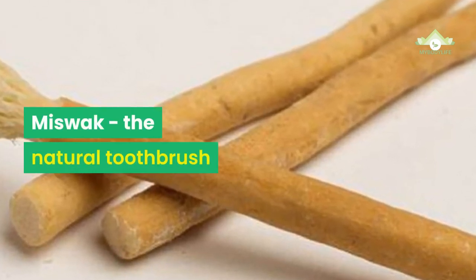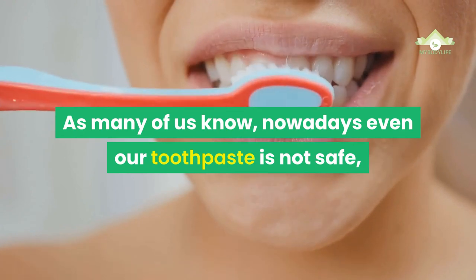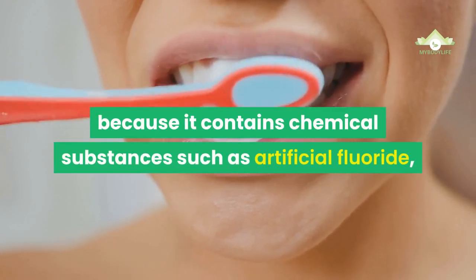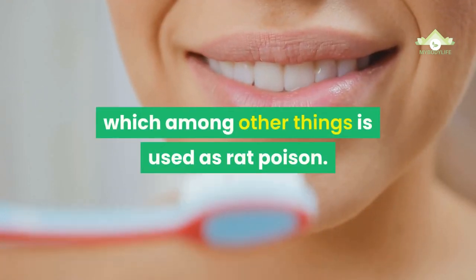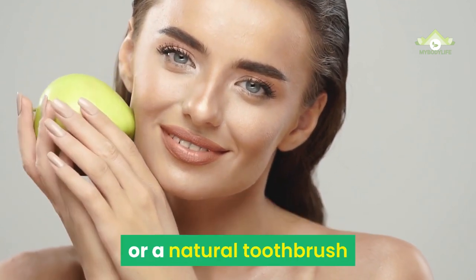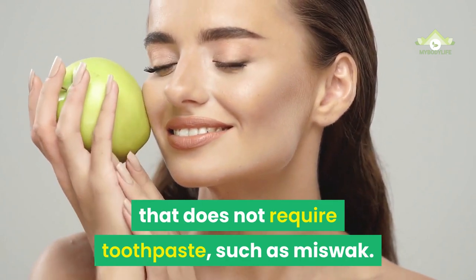Miswak, the natural toothbrush. As many of us know, nowadays even our toothpaste is not safe, because it contains chemical substances such as artificial fluoride, which among other things is used as rat poison. A good way to avoid this is to use vegetable toothpaste or a natural toothbrush that does not require toothpaste, such as miswak.